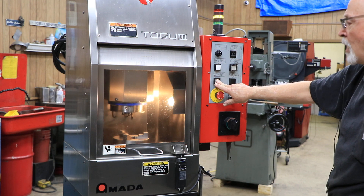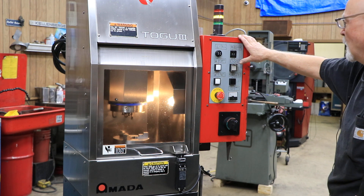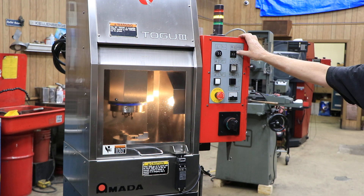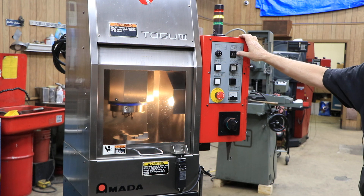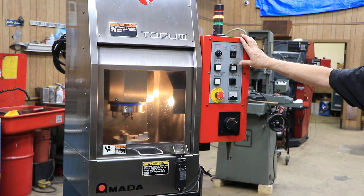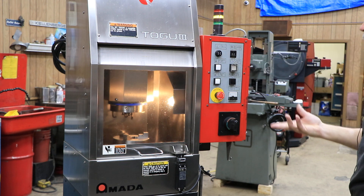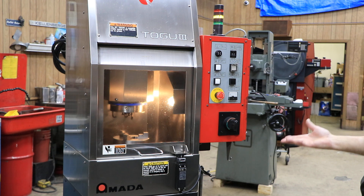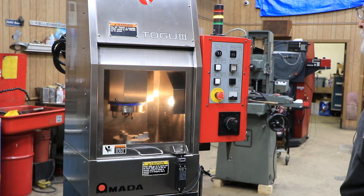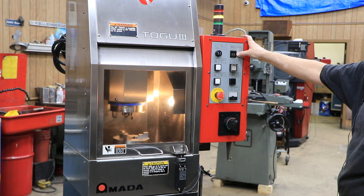When I get a half inch away from the part, the book says you want to put in your value here of how much you want to take off when you touch the part. Then when you start your one-cycle start — which is this little button under the cover here — the spindle is going to go down, find the workpiece by this air and the sensing tip mounted on there, and start to grind your 2,000ths.